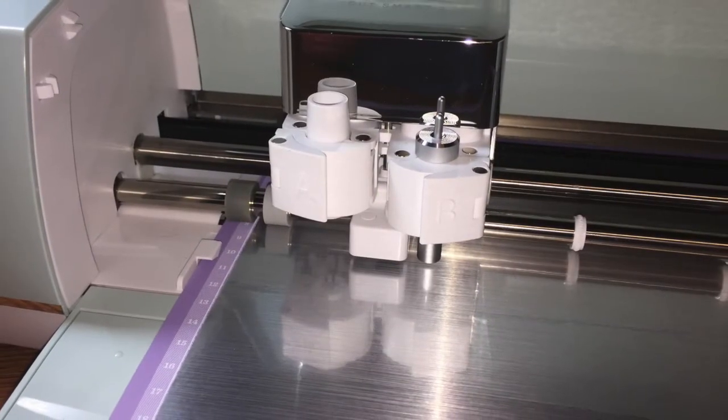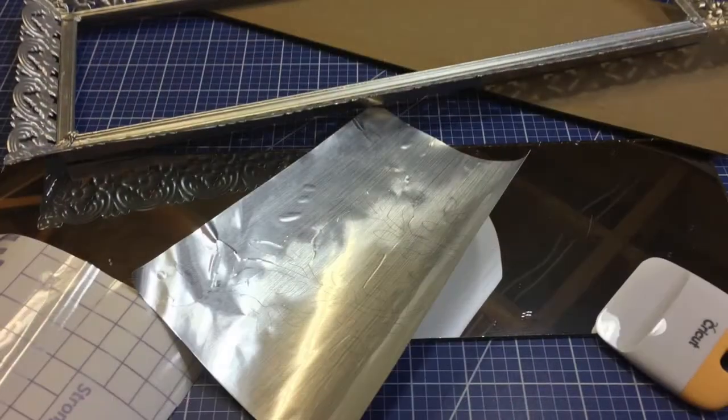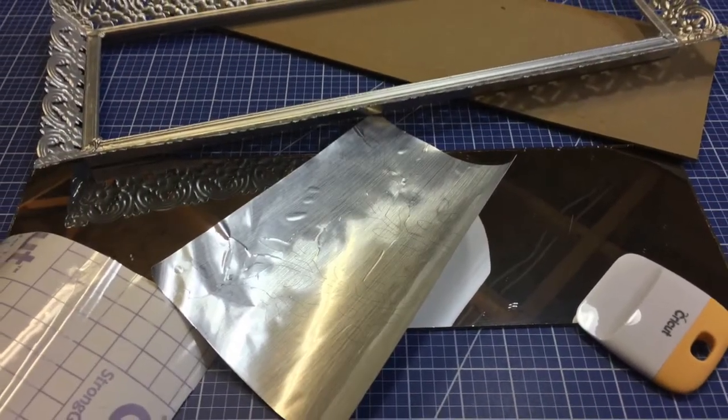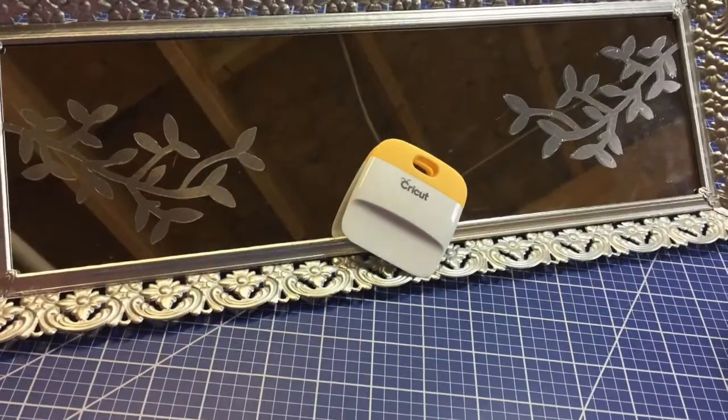Next, I laid a piece of matte silver metallic foil from Cricut onto a Cricut strong grip mat — that's the purple one. With an easy click of a button, the Cricut Explore Air 2 cut the vine decals.